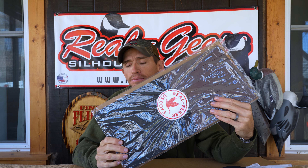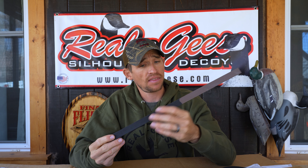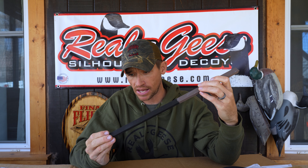They're going to come with the wooden stakes. These wooden stakes are made right there in the Real Geese factory — they're painted, and they hand-pick straight grain solid oak to make them out of. It is a super durable stake. Personally, we have silhouettes that are 20 years old that are still running the original wooden stake that came with them.